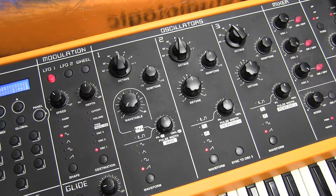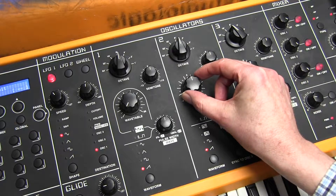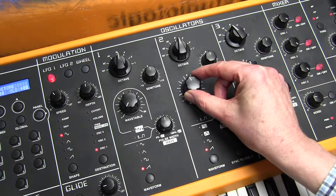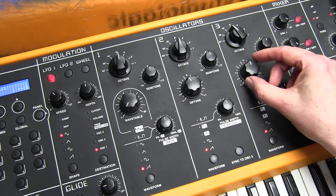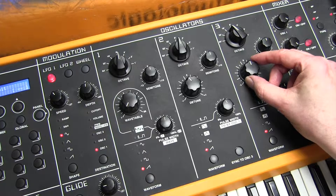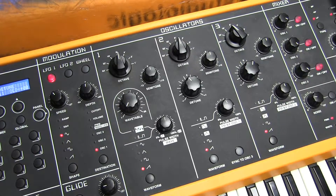To create a fat sawtooth sound, we're going to detune oscillator 2 — let's do that to minus 9. You can hear that kind of phasing. And oscillator 3 to plus 11. There we are, a nice detuned effect.